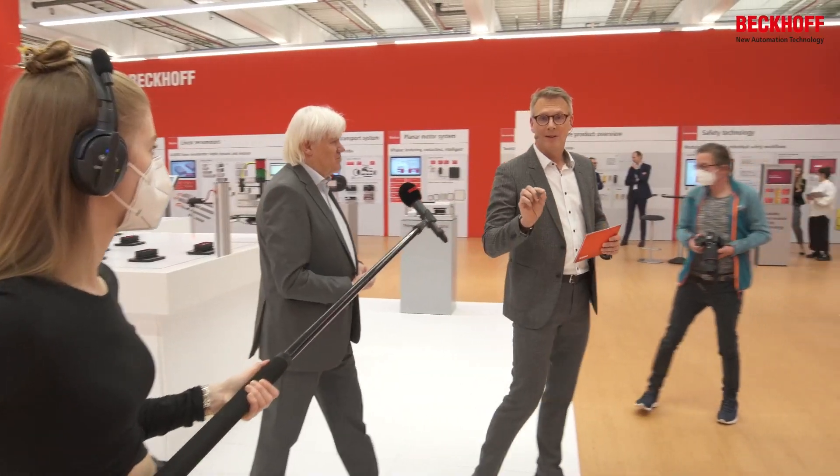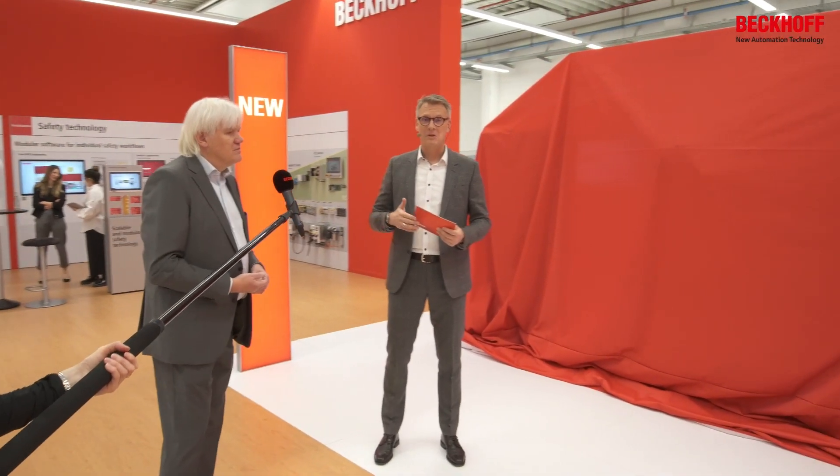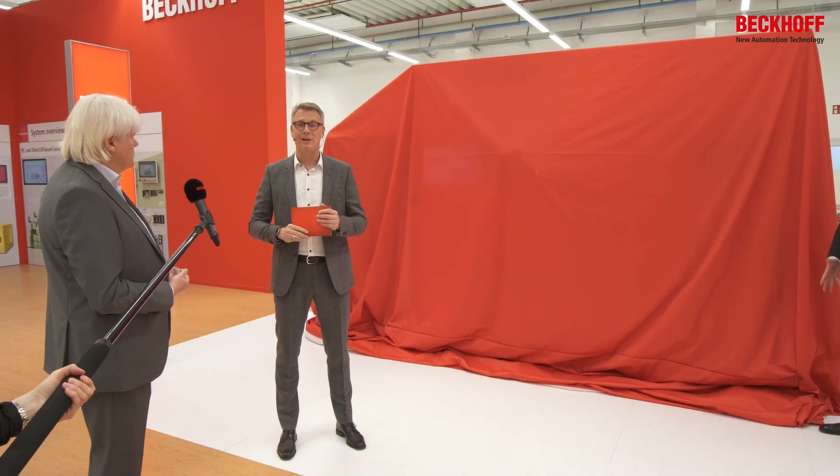Now for those of you listening from all over the world, be careful — this is the first time ever that we present a brand new product family, a product system, a new philosophy to automate your machine.